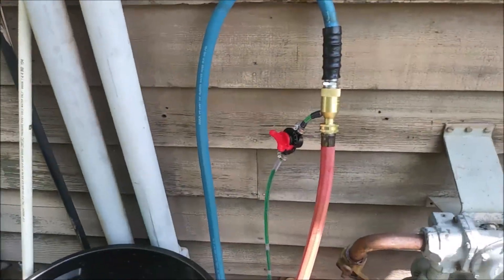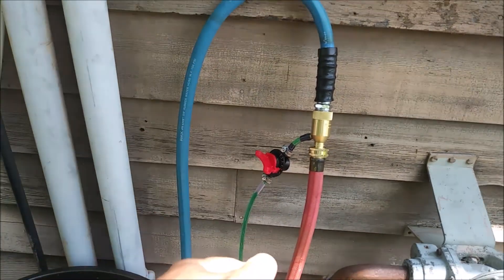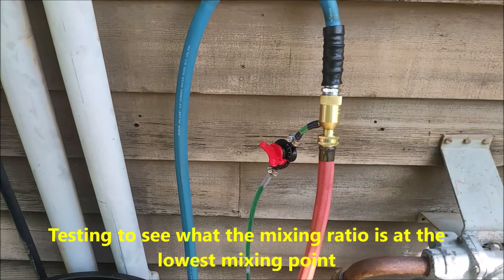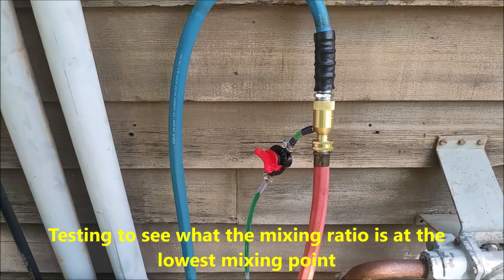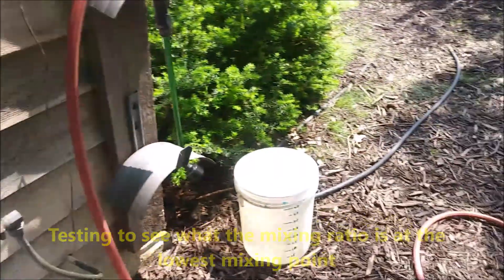I'm now going to repeat the test. I've got the dial set on zero. I'm going to turn the water on and then rotate that dial until we get some flow going. Then we'll start the measurement tests, seeing how much fluid we're drawing out for how many gallons we get. I've got the water running.